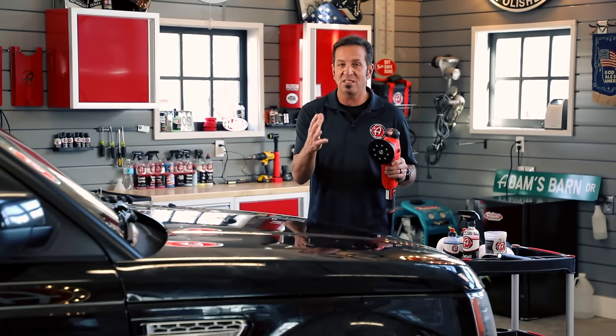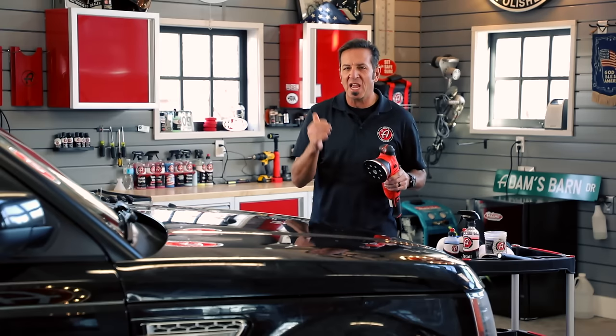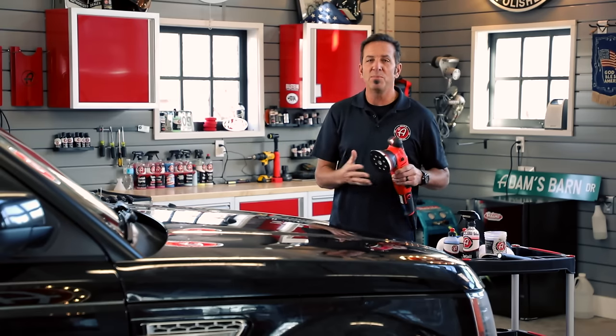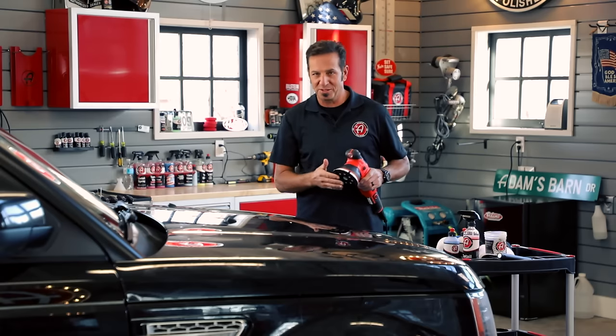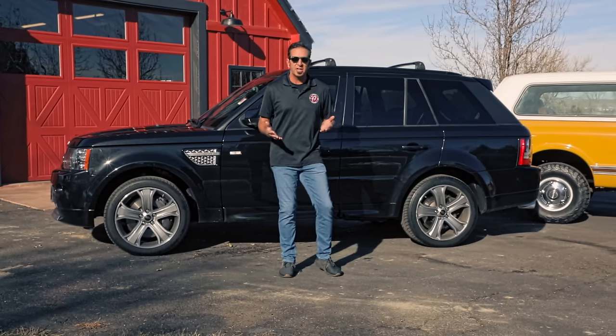Let's take the vehicle and do one of two things — take it out into the bright sun so we can really easily see the damage, or be indoors under some outstanding light. Today happens to be a beautiful Colorado day, so outside we go.